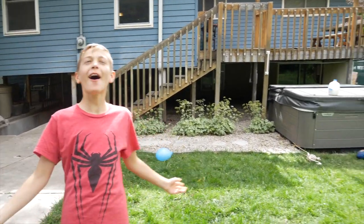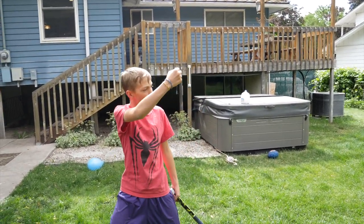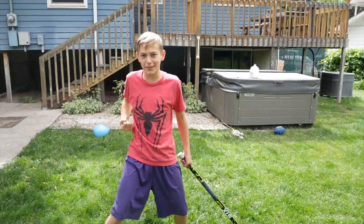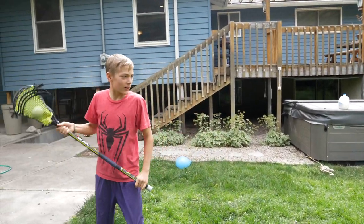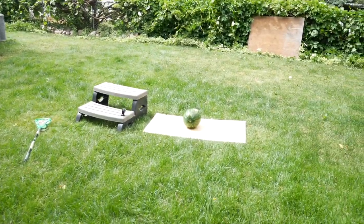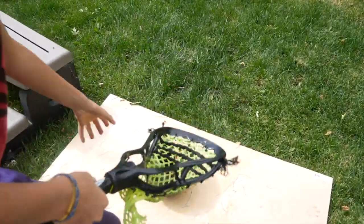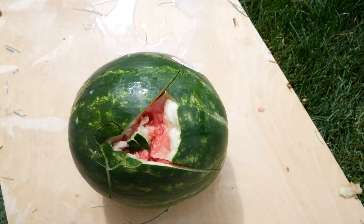Oh, here we go! Watermelons! Oh yes! I hit it, but I nicked this side, so let's try again. Oh! Did you see it? Oh yes, you got it! Did you see that? Dude, yeah, nice shot!